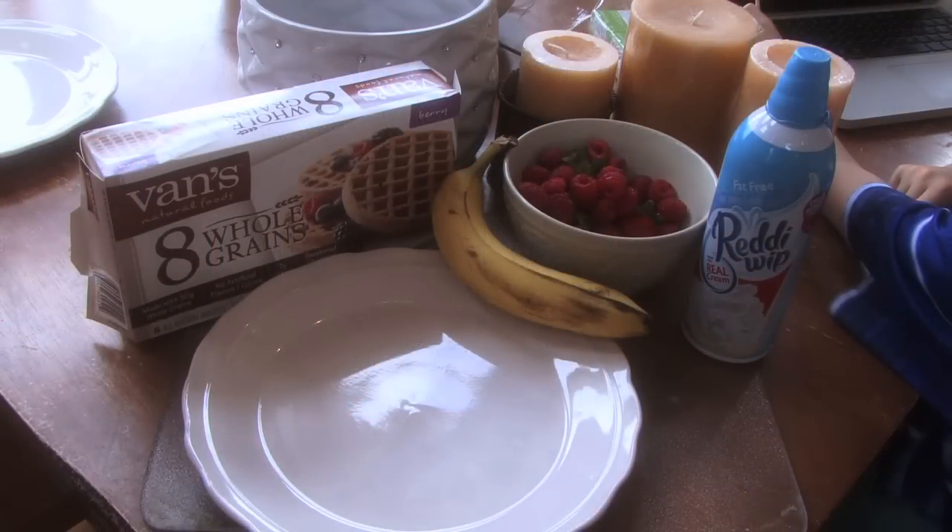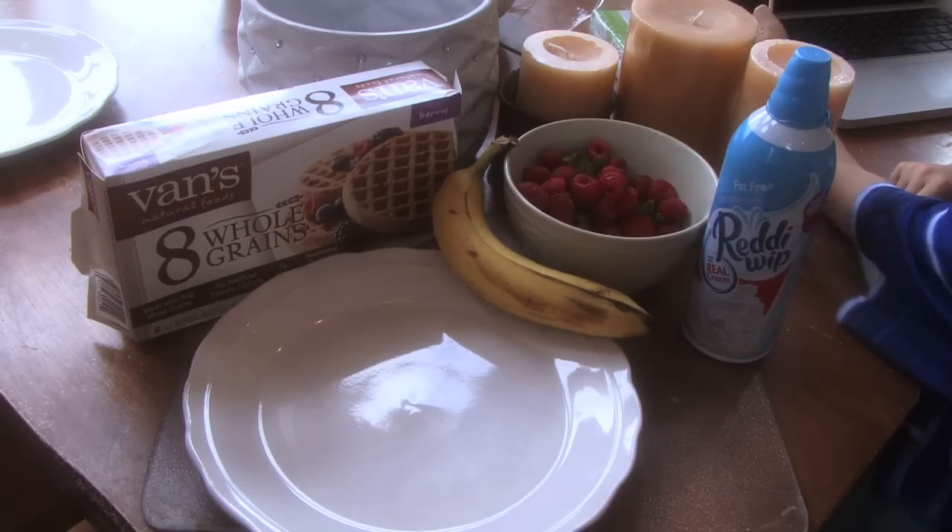You can also make your own whole grain pancakes and use that for the bottom — the cone part — as well.